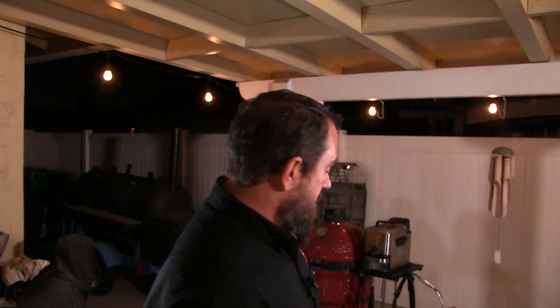It's been about 20 minutes and the wings are looking great. We're going to go ahead and move them over to the direct heat and start coating them with the reserved marinade that we have. Let's get that going.